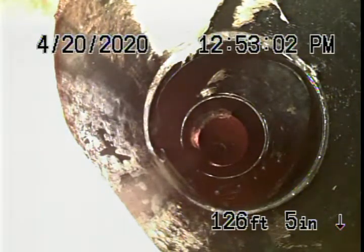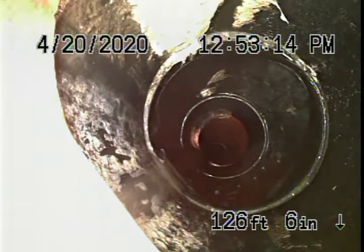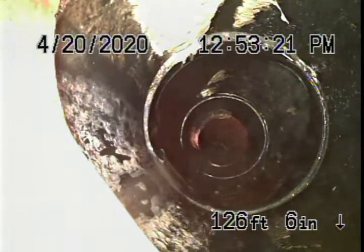We can see ABS plastic going in under the house, which is a good sign. We're here to check the main sewer line — we cannot check every pipe in the house. Running the camera from the clean out over here, we've reached the clean out all the way in the front. That was from video number one.